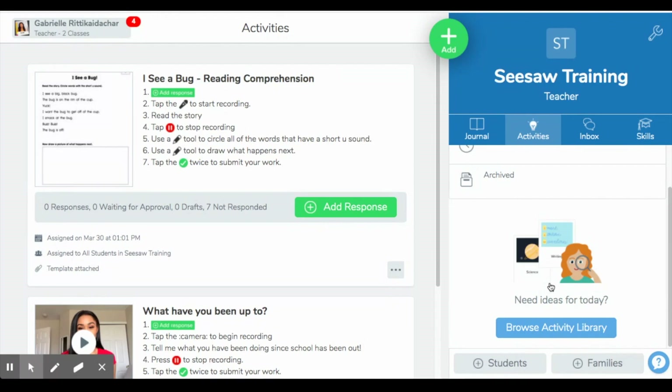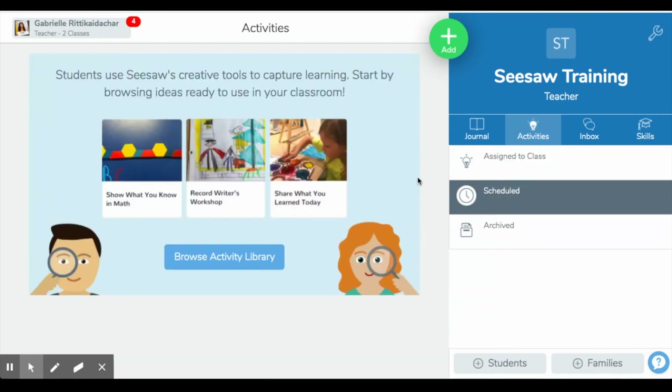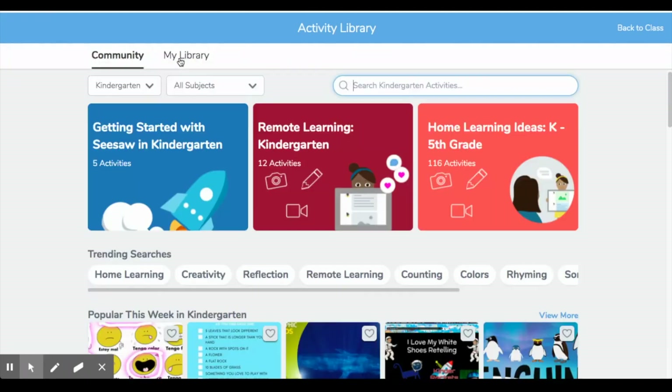Whether you're a novice or very experienced Seesaw user, there are so many options for activities to assign to your students. If you go to this lightbulb activities tab, it shows the activities you've already assigned to your class. You can also schedule activities — so on Monday, you can prepare all the activities you want to assign for the rest of the week and schedule which ones roll out on each day. When done with activities, you can archive them or click 'Browse Activity Library,' which is an amazing resource. There's a Community tab and a My Library tab — in Community, you can sort through so many activities already made for you.